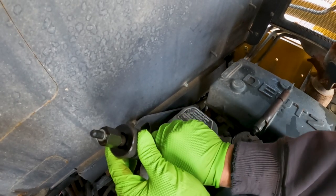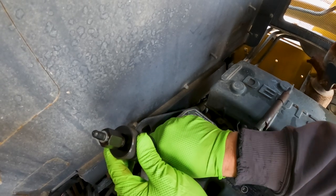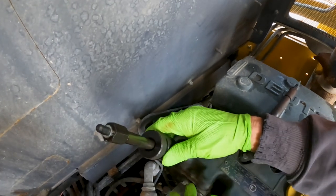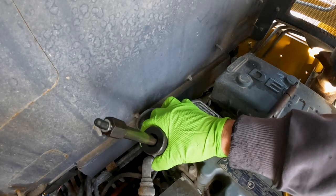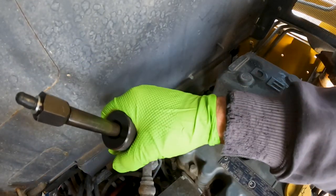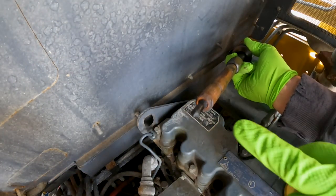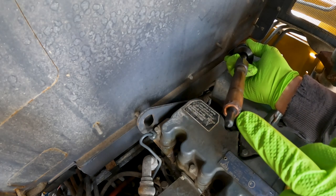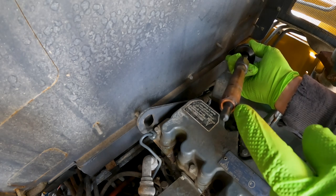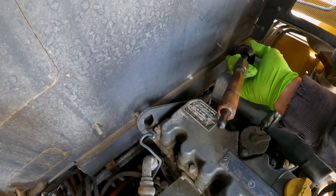I let these injectors soak in penetrant oil for a day or two before trying to pull them out. I'm not sure if it helped, but I couldn't get them out without the slide hammer. I just put the collar on hand tight and we start - that one just popped right out, not bad at all. On the bottom of the injectors, we've got to make sure the copper seal actually came out. The new ones come with a copper seal - fire ring, compression ring, whatever you want to call it - and we just have to make sure the old one comes out with the injector.